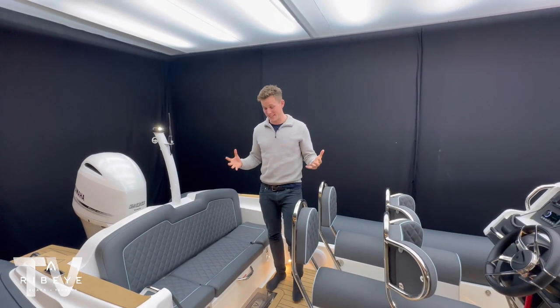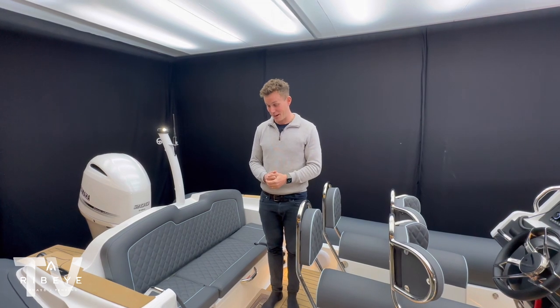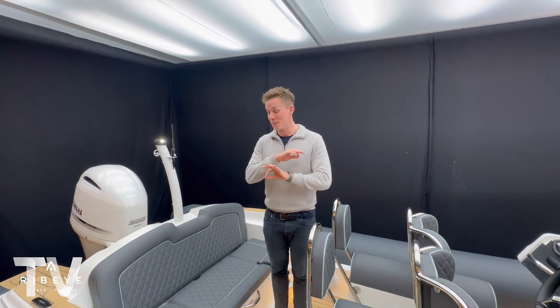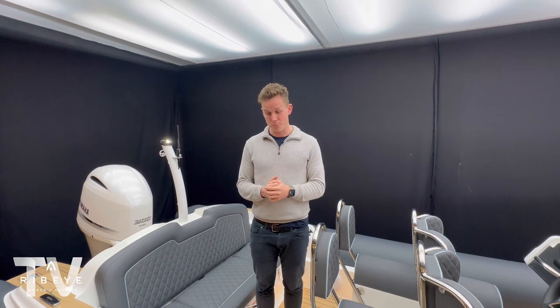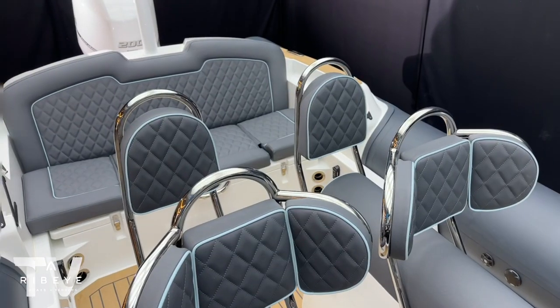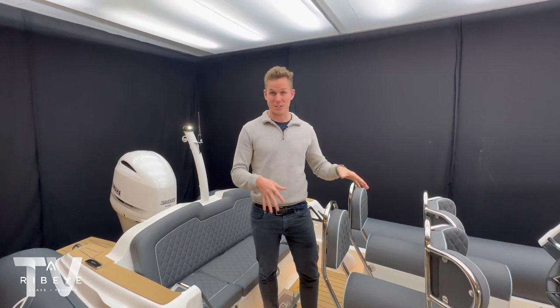Inside the deck of this 683, the first thing to comment on is the attention to detail - it's absolutely beautiful. Something we really pride ourselves on down in Dartmouth, where we design and engineer all of these boats, is not only the way they drive at sea - high volume deep-V hulls, very soft and very dry riding - but the quality of fittings, piping, stitching, and design. This just feels like a really solid, premium boat.